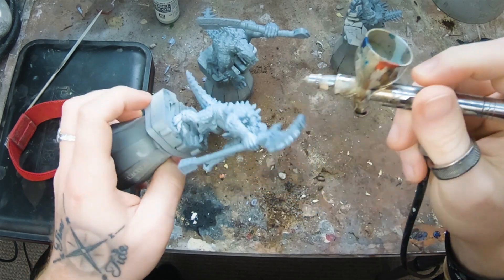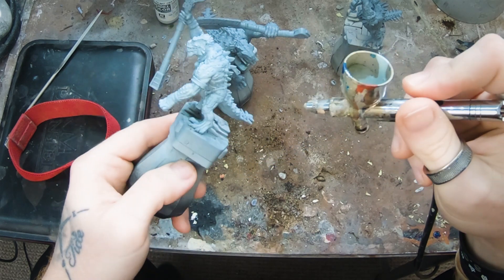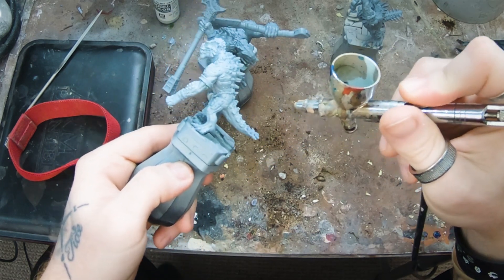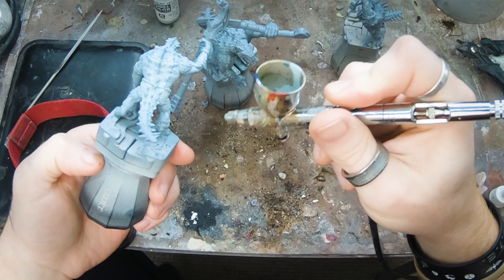Instead of wet blending, we're just going to use inks and then progressively water them down into glazes. If you've never done that before, don't worry — I'm thick as pig shit, I have minimal depth perception, and I'm physically incapable of doing edge highlights. If you can relate to any of those things, you can punch out some beautiful lizard man tones in about two and a half hours. Before you run for your big boy pants at the mere sight of an airbrush — I'm just using it for base coating, no zenith or tricks. I just refuse to spend half an hour on something that can be done in ten minutes.